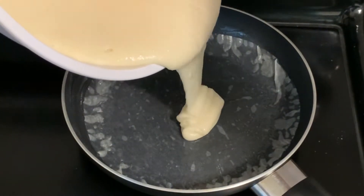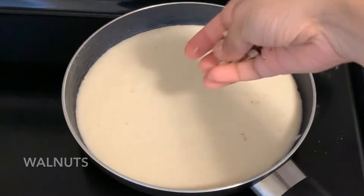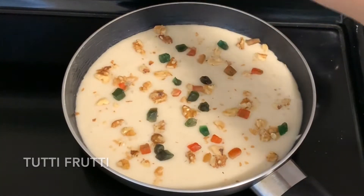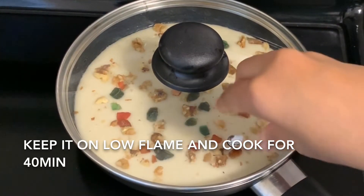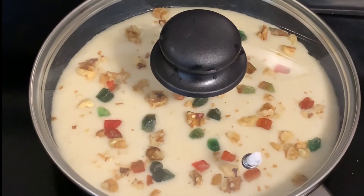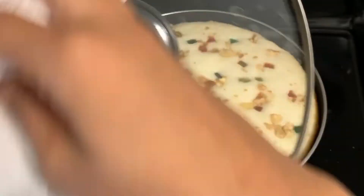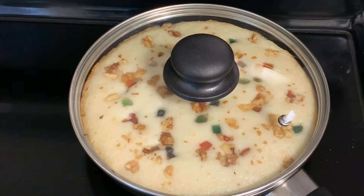We will prepare the cake mix in the pan. We will cook the dry fruits as well, including walnuts on a low flame. We will bake the walnuts in the pan, cooking them throughout.